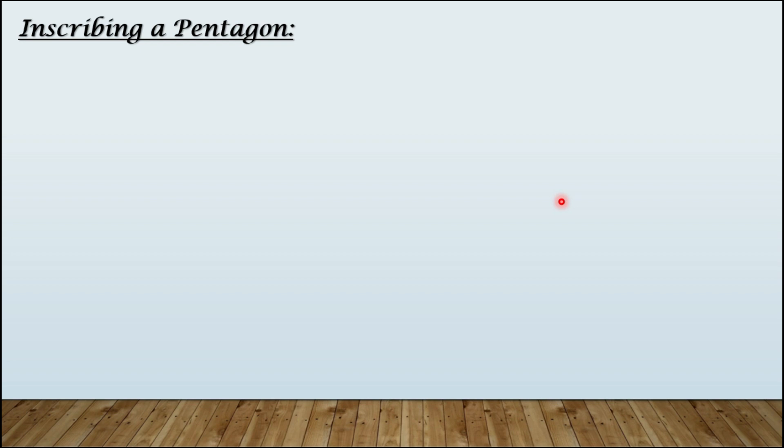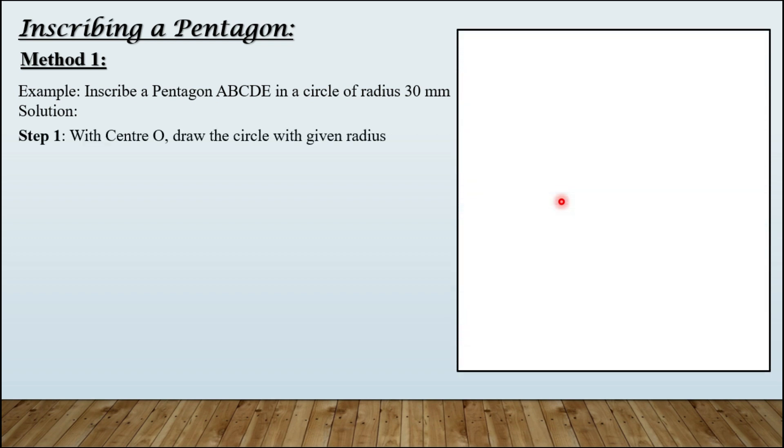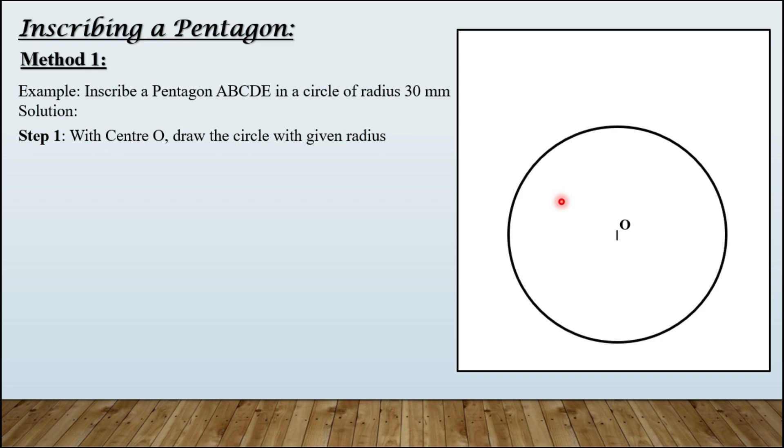Let us inscribe a pentagon in a given circle using method number one. Taking an example for better understanding: inscribe a pentagon A, B, C, D, E in a circle of radius 30 mm. Step number one — with center O, draw the circle with given radius. So this is center O, and this is the circle drawn using a compass taking the radius 30 mm.